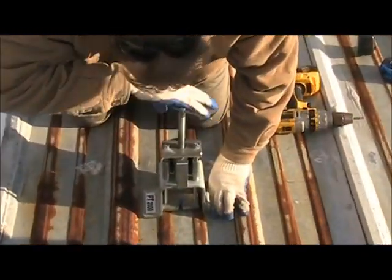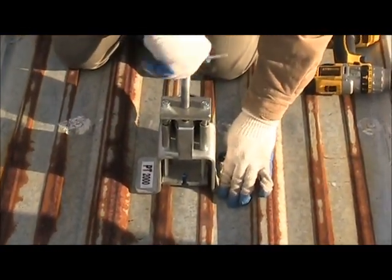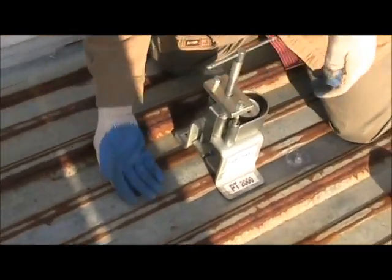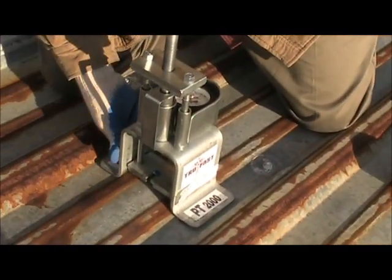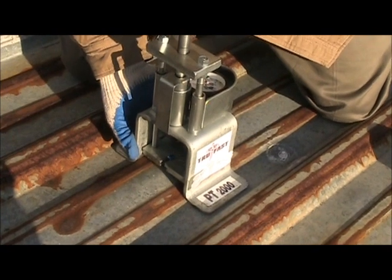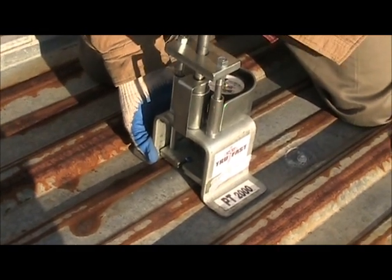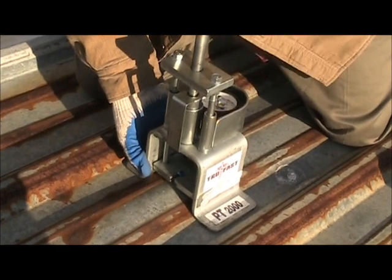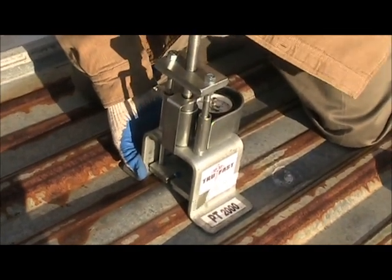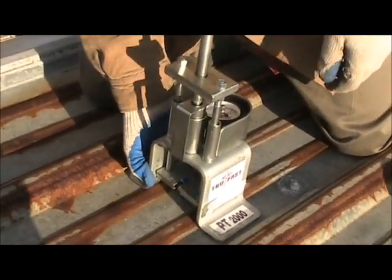You can see as we turn this lever back against the back of the screw, it pulls that up. It's pulling this screw up and you'll see it's actually pulling this panel up. Try to keep that thing straight — don't tilt, keep it coming up straight. In a minute it's going to pop, and when it pops it's going to read a value on this gauge — that's going to be our pull-out value for this roof. There it went, it popped.